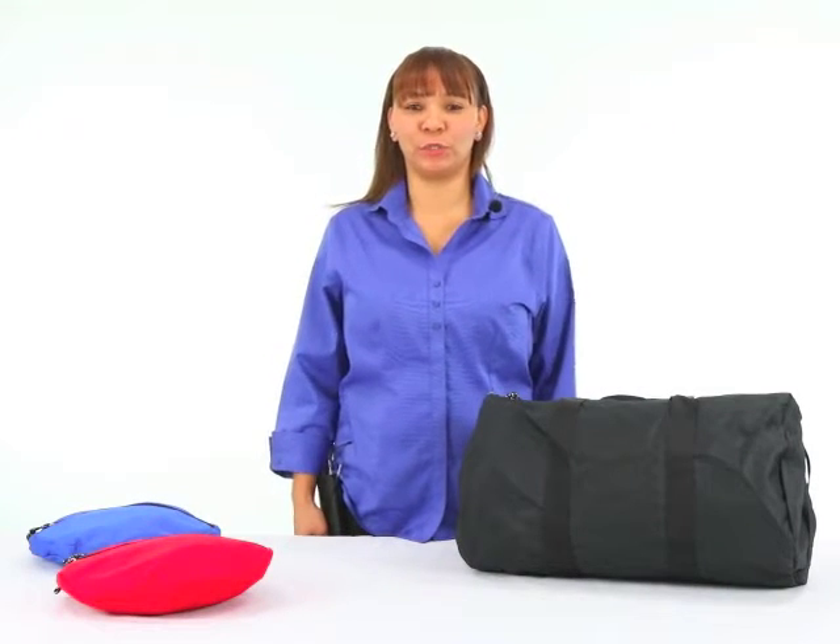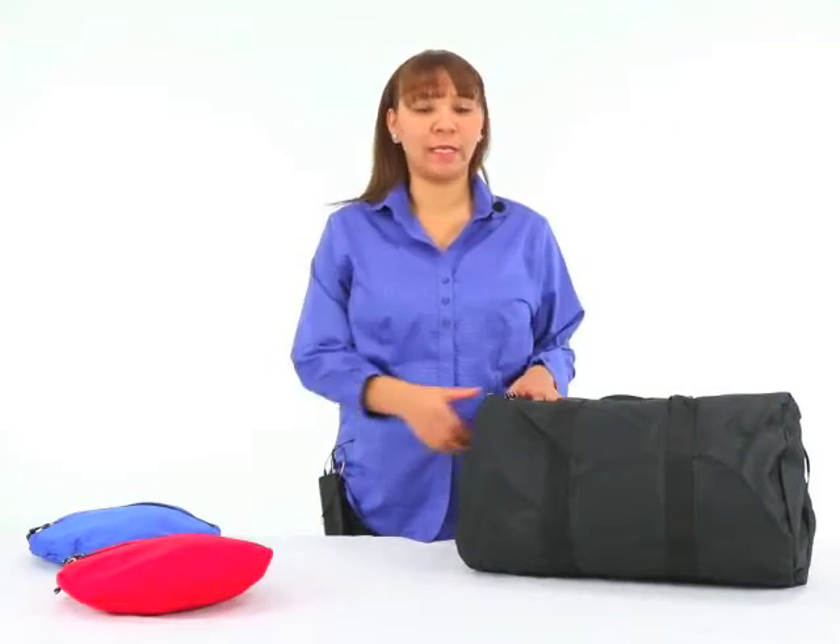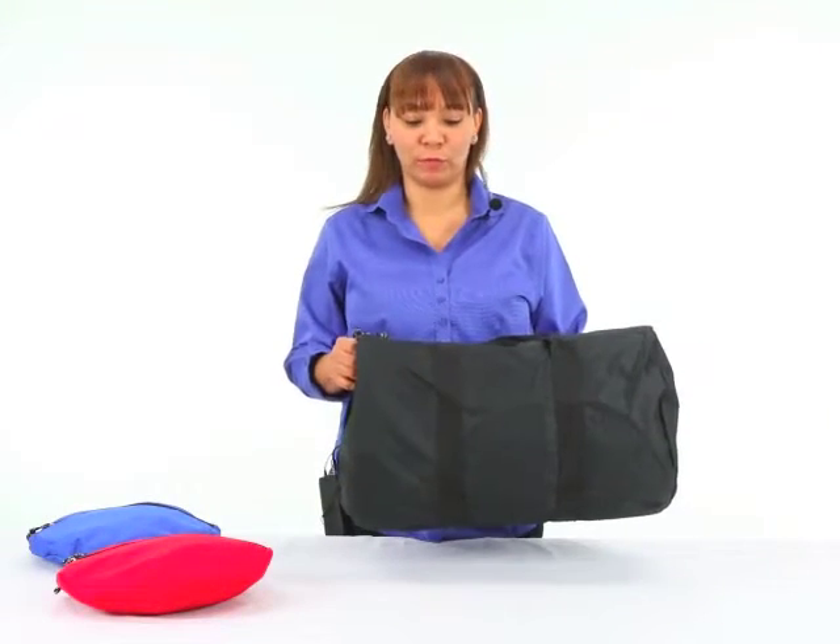Hi, my name is Vivian and I want to talk to you today about one of my favorite items. It's the Hideaway collapsible duffel.